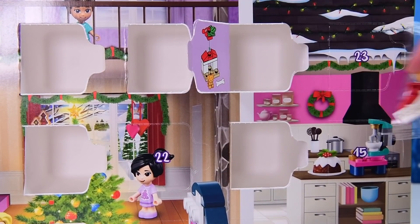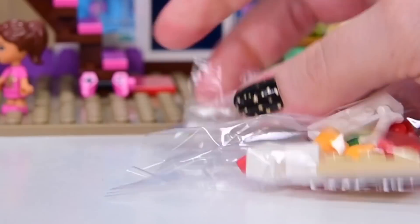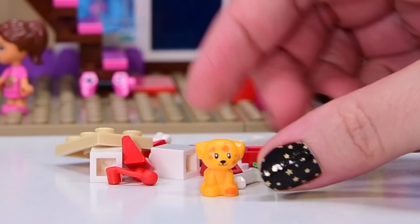This is adorable! Alright, let's get this open. Where are we going to put it? Who knows? Let's open it first. Let's check out this puppy in the flesh — or in the Lego. Because it's not flesh, it's plastic.